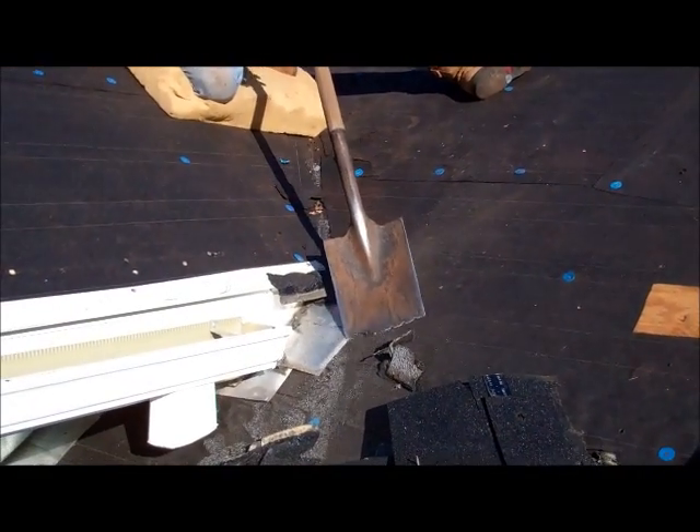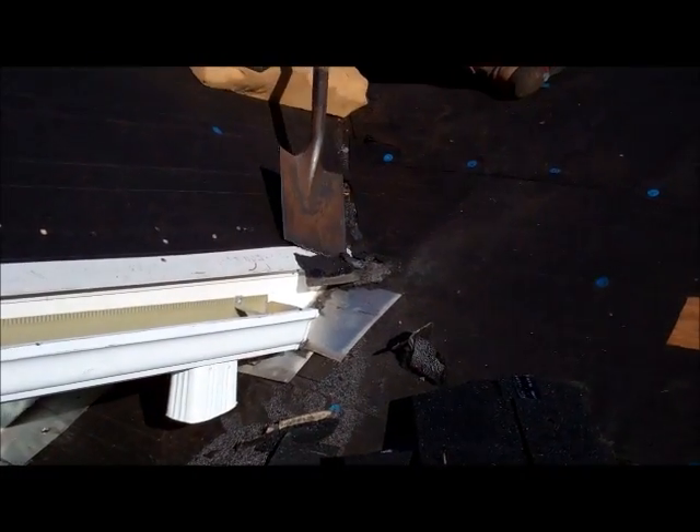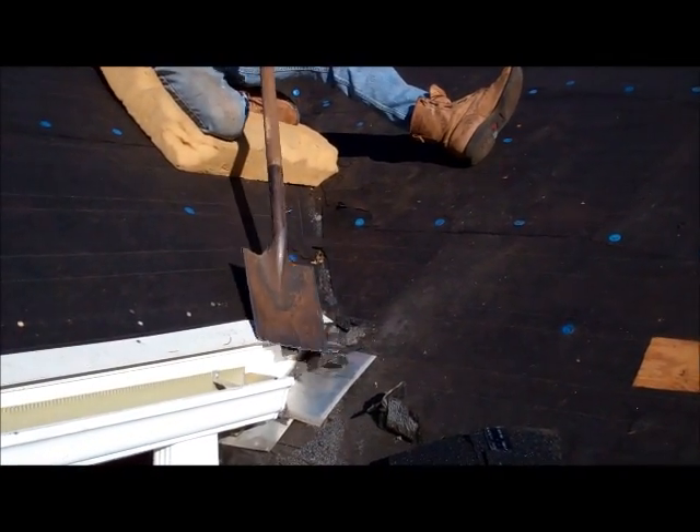I would say the nail pops were probably the leaks. They've been banged down and cocked over so many times — there's one of them right there. They've been banged down and cocked over to the point where we couldn't even find them. So that's where we're at.